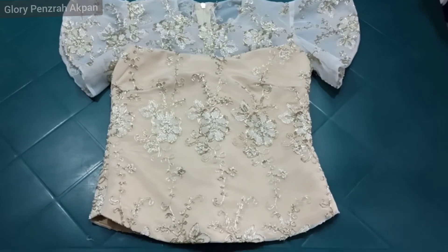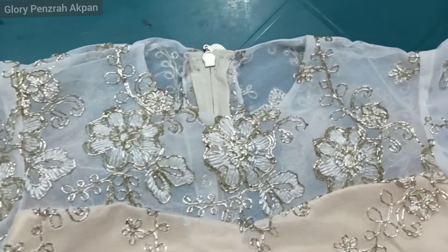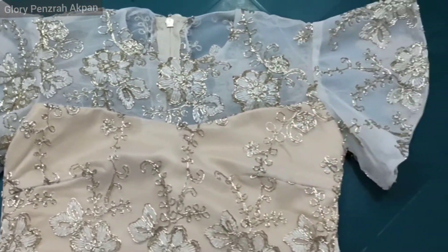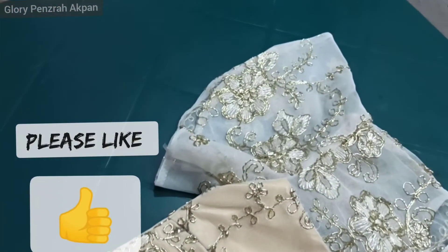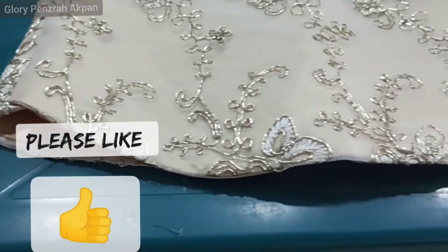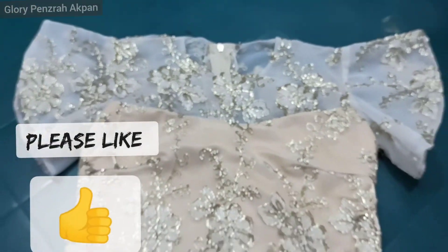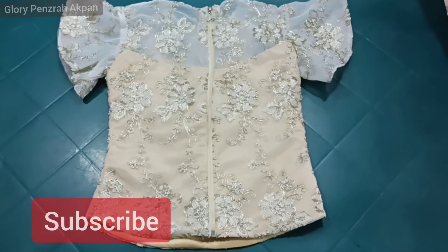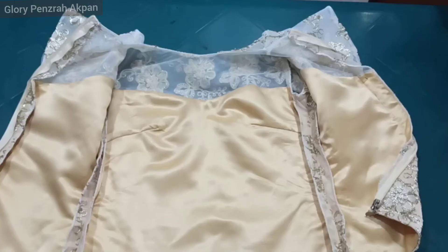Here is the finished blouse — zip installed and sleeves in. So beautiful. Look at our yoke — really gorgeous. You might almost not tell that it's a yoke, because of how neat the sewing is and how well it was ironed. If you've watched this video up to this point, then please, I deserve a thumbs up. Please like this video, share it with your friends, leave a comment if you have questions, and subscribe if you haven't. Thanks so much and God bless you. Bye!